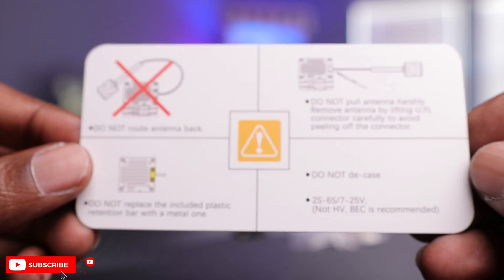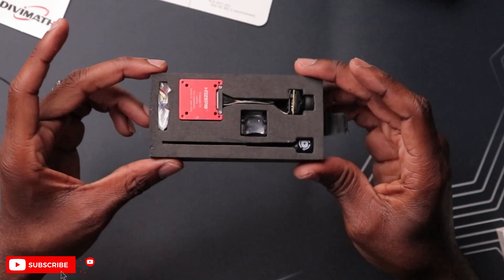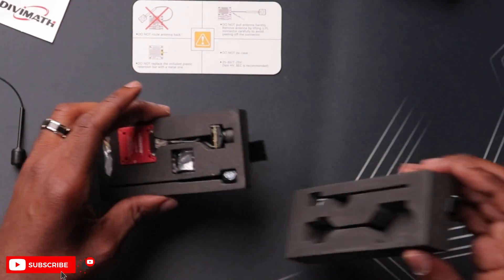Looks like you have a card here with some information, like a quick start guide — what to do and what not to do. Some foam. And here's your presentation, guys. This thing looks really, really nice. It's a similar presentation to the Caddx Vista — almost the same foam with the same tab on here. I really do like that presentation.